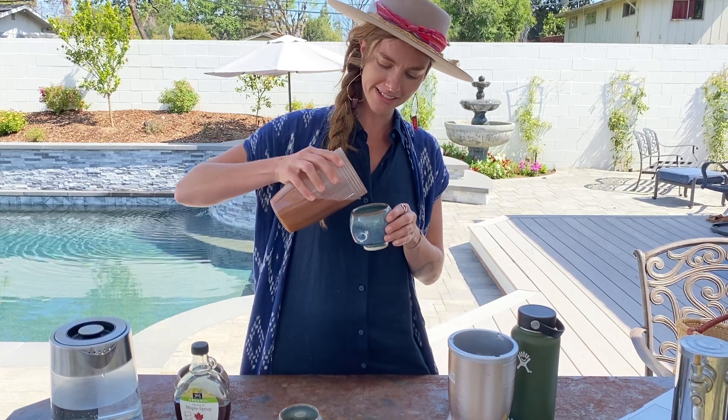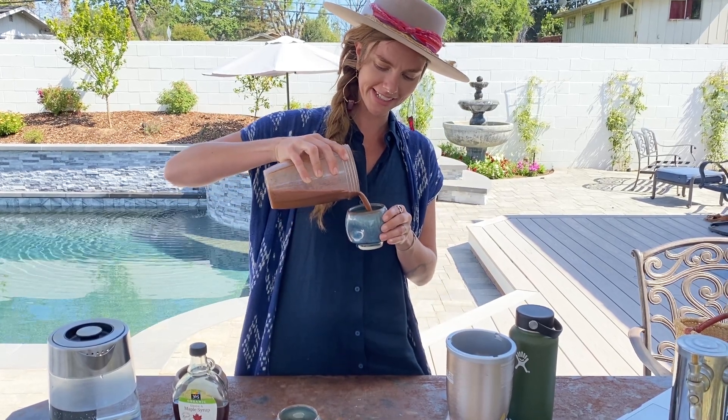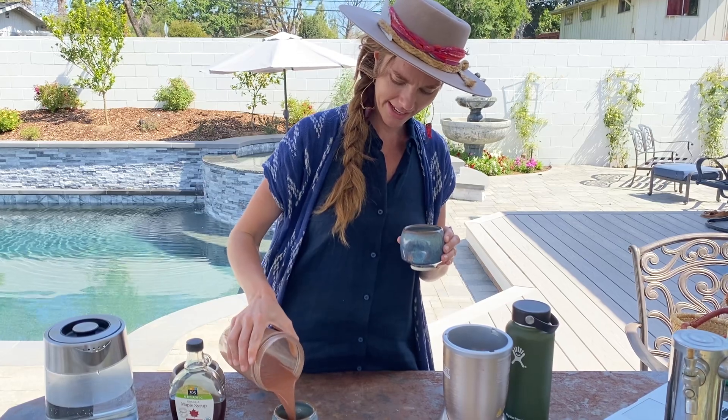We're having cacao with bread today, so pouring away, and that's about it.